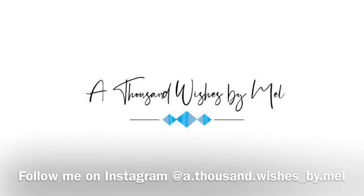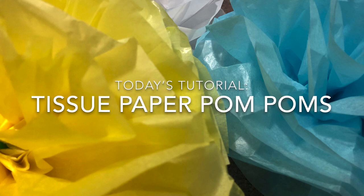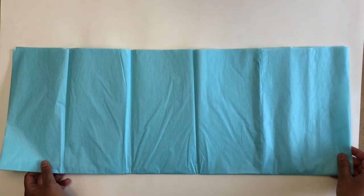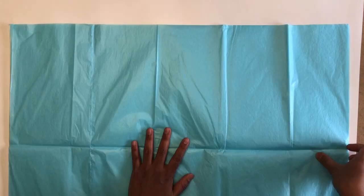Hi, welcome to A Thousand Wishes by Mel. In today's tutorial I'm going to show you how to make tissue paper pom-poms. You need tissue papers — you have to take the whole tissue paper for this. I have taken five tissue papers, and we need a pair of scissors, string. I'm also going to use a small wire; I'll show you where I'm going to use it later.